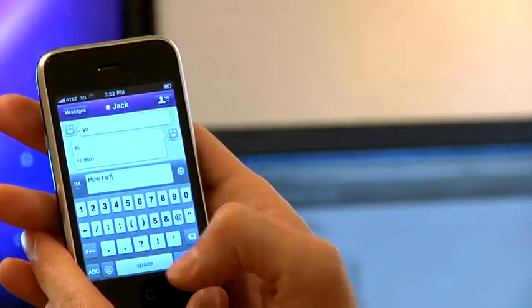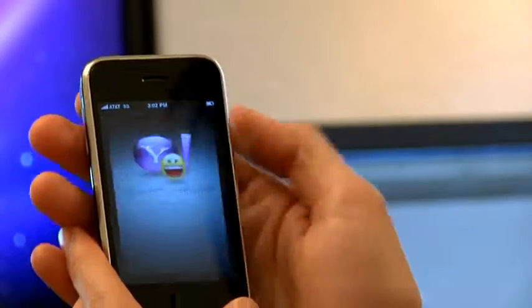SIM cards are typically located behind the battery on most mobile phones. Normally you need to remove the battery to get access to the SIM card. Today we're going to change the SIM card on an iPhone and it has a slightly different method.